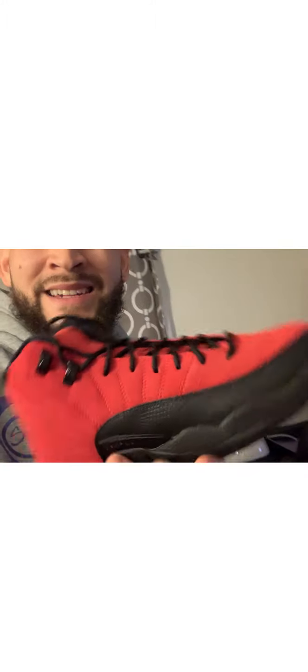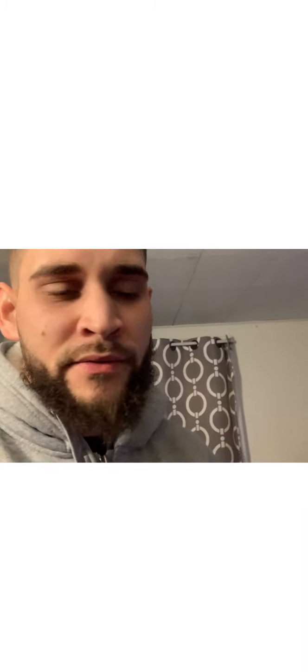The regular Flu Game ones, which is the other way around — black and red down here — those are actually a little better looking than these. But these are different obviously. I don't think they've ever come out this way. The little suede is... I don't know what y'all think about it. Let me know honest opinions — would you pay retail, under retail, or over retail for them?